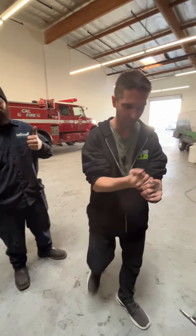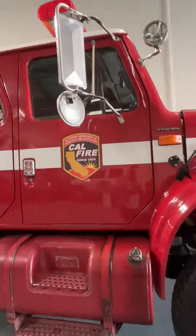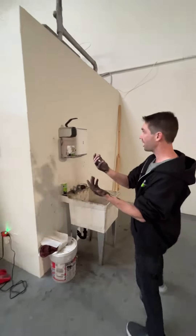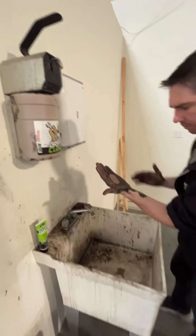He's got to get back to work, so let's see if we can get rid of all this. Over to the wonderful wall of Spencer. This is awesome because if your hands are dirty, use your elbow. Let's see what we got.